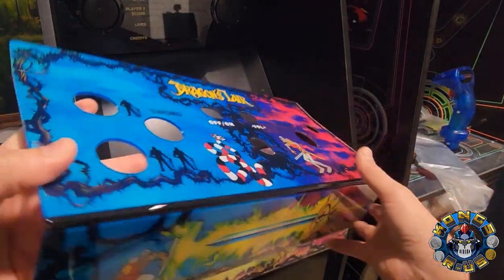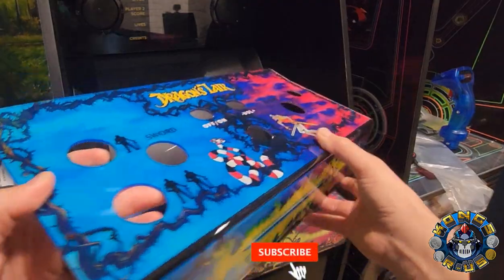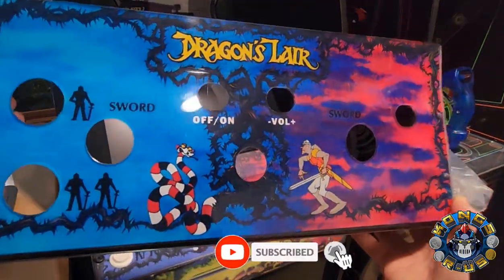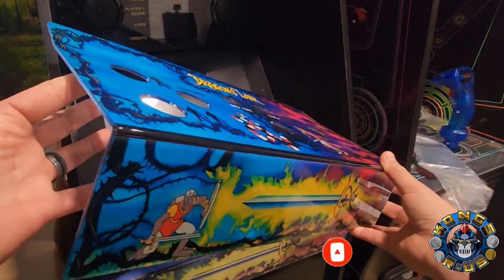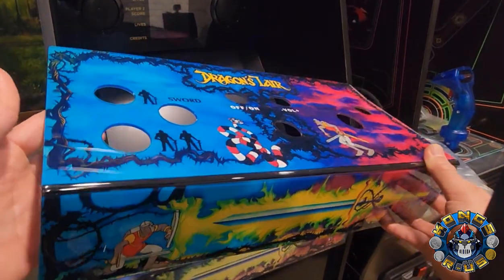I will be doing a giveaway of this acrylic deck once I hit 10,000 subscribers pretty soon, so stay tuned for that. If you're not already subscribed to the channel, please consider subscribing so you can definitely get your hands on one of these acrylic decks, since I'm not sure if he's offering them anymore.